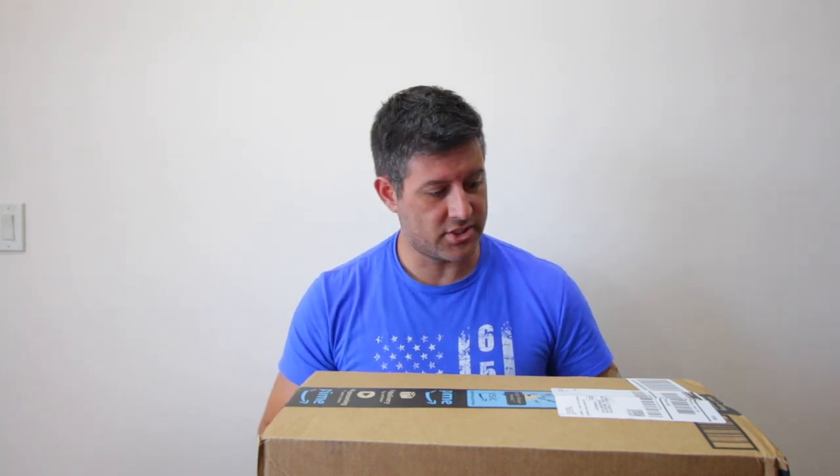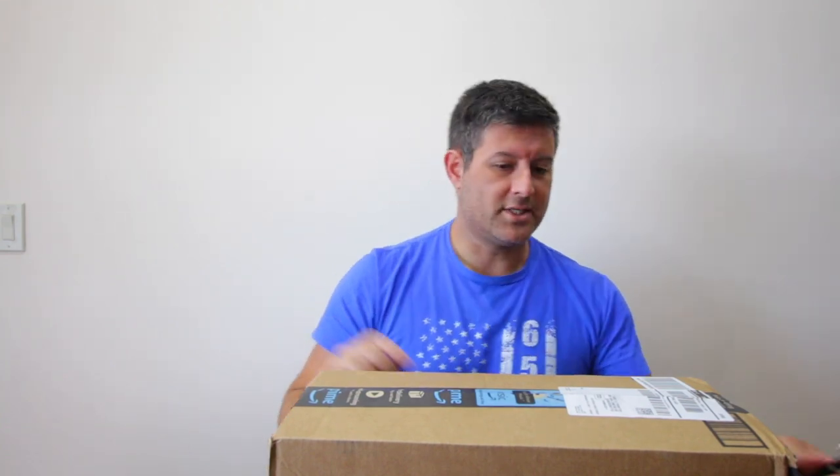Another review for you guys today of something that I just purchased. This is a wet or dry car wash and wax in one. This is going to be an unboxing — I just got this from Amazon — and I'm also going to show you guys how it works. I haven't tried it yet, but I've heard great things about it and the reviews are pretty much close to five out of five. So let's get to it.